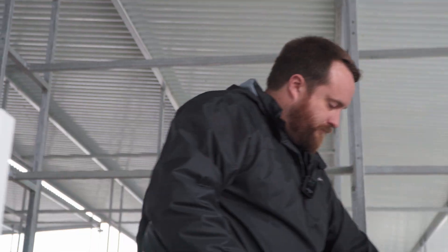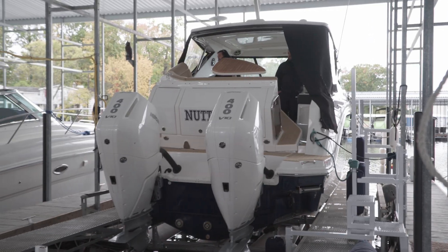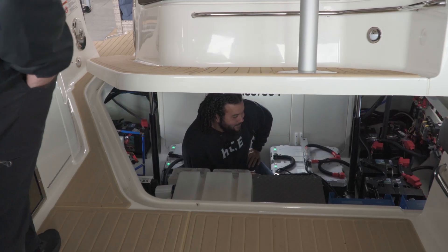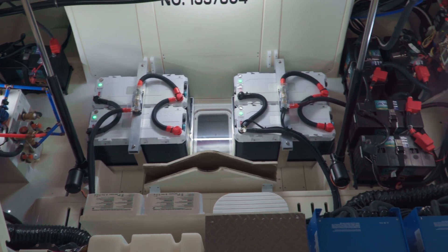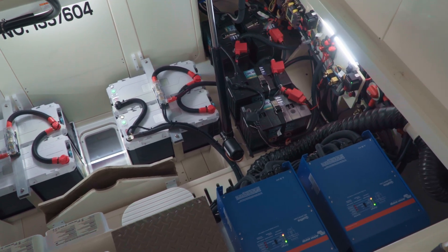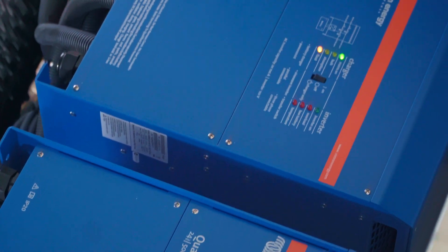Hey guys, Easton here. So since this boat is actually a dual 30-amp cord boat, what we did is we installed two Victron Quattro 24-volt 5000 units, and we basically just ran each cord — one through one unit, one through the other. So if shore power is present, it's just going to pass through both of those inverters. But if it's not, one inverter is going to run one side of that panel, and the other inverter is going to run the other 30-amp side — basically just like if it was plugged into shore power, or if the customer had opted to put a generator in like it normally comes.